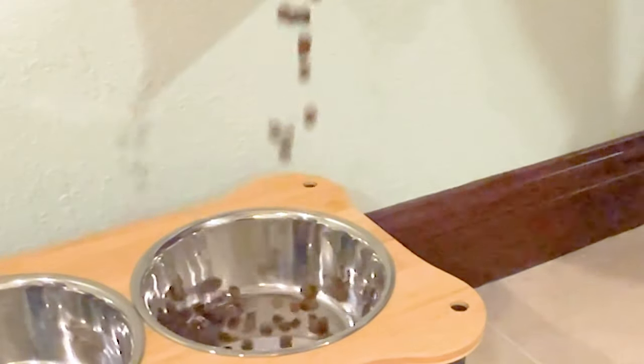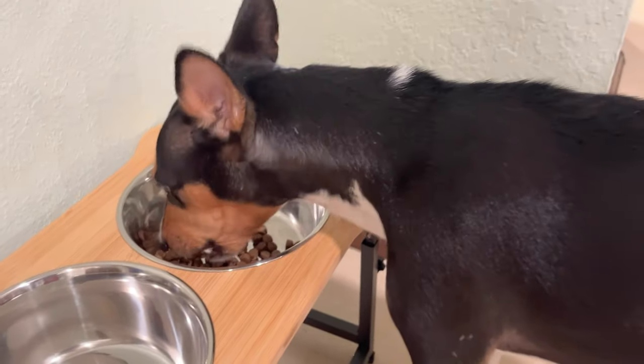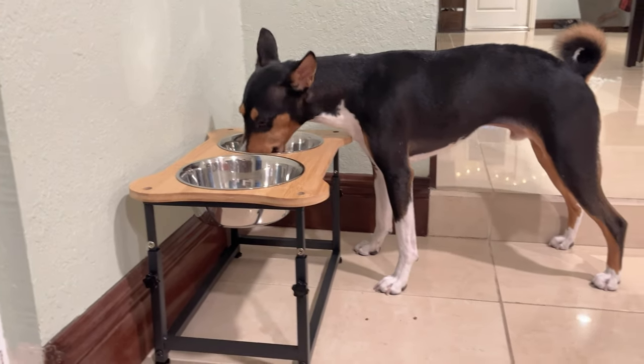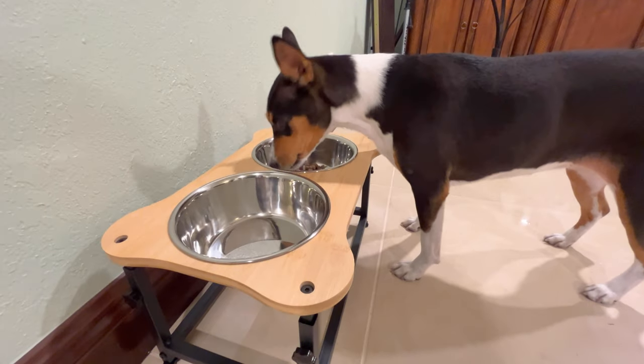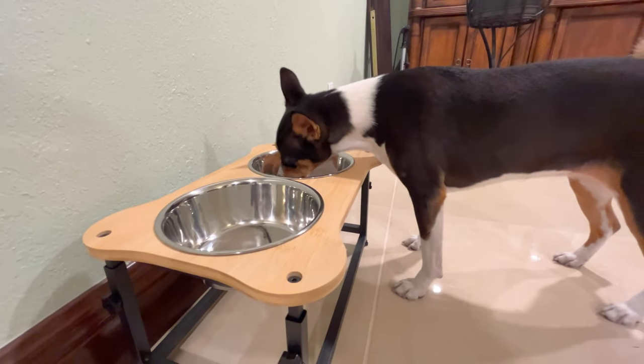Now let's see them in action. It's chow time. Here you can see the middle position, which is perfect for Zinja. It's clear to see that they both love their new bowls from Romantic Bear.